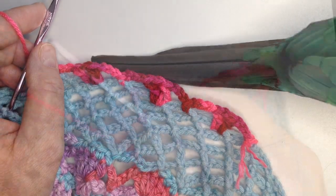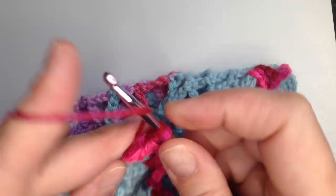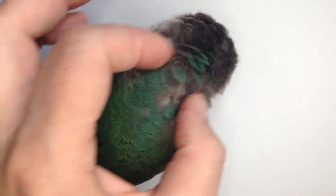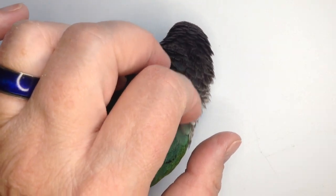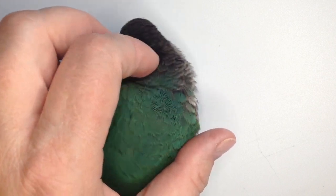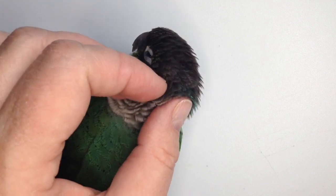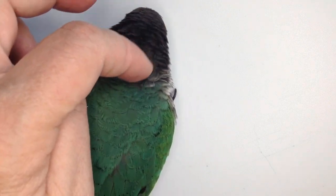And we're just going to keep going all the way around with that pattern. Let's speed it up, shall we? Sometimes you just got to take time out to give this little boy scritches, you know? If you like Toki, you can watch more of his videos on this playlist, Toki Time.